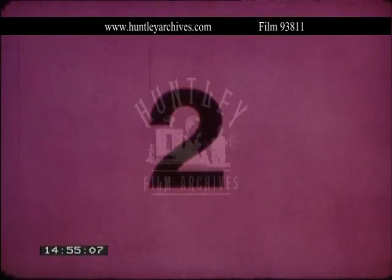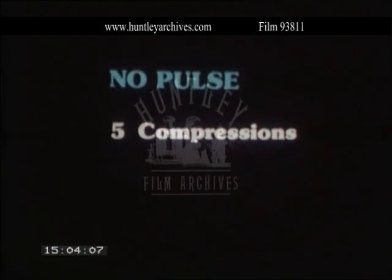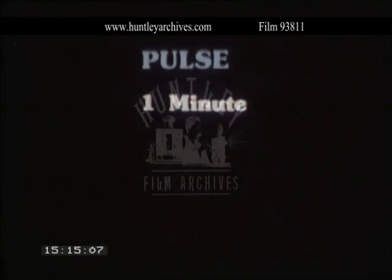With two people, resuscitation can be more efficient. If after the initial four breaths there is no pulse, give five compressions at the reduced rate, followed by a single breath on the upbeat after each fifth compression. Stop compressions to check the pulse after one minute, and then again after every three minutes. Keep up this rhythm until resuscitation succeeds or you hand over to professional help.